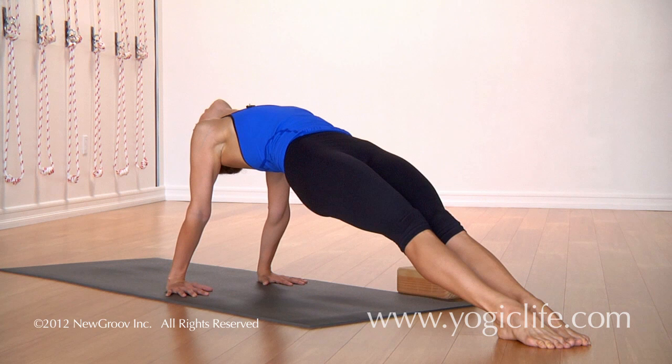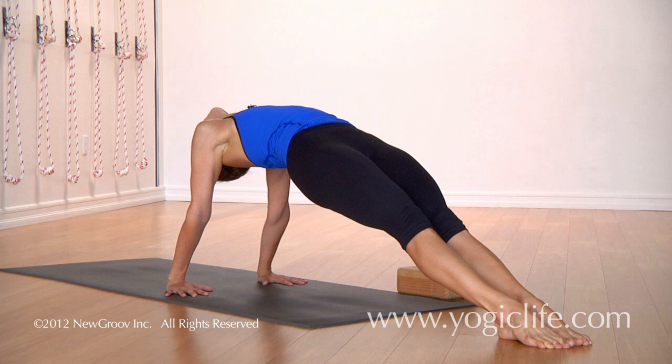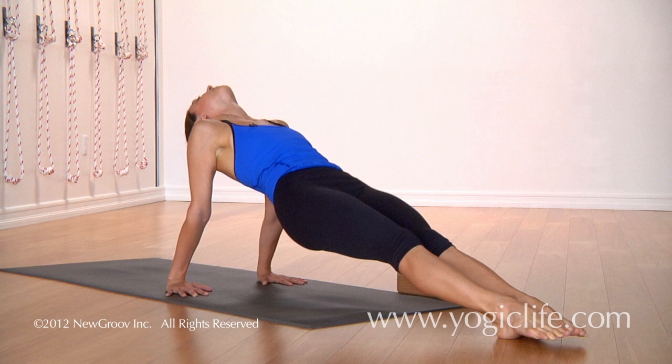Then the hips lift up, chest lifts up, and we hold for five breaths. If you can, you tip the head back. One... two... three... four... and five.